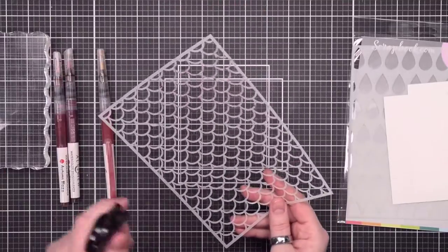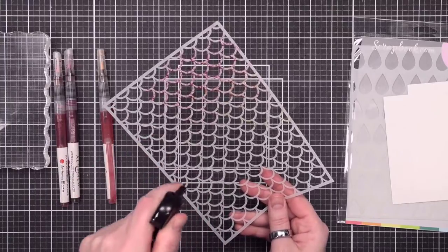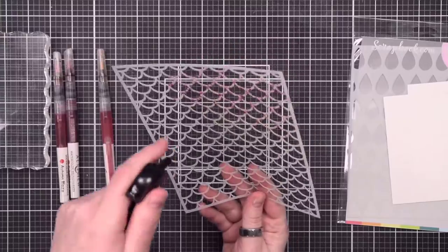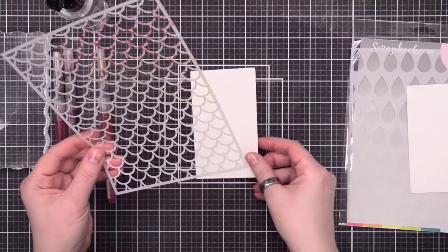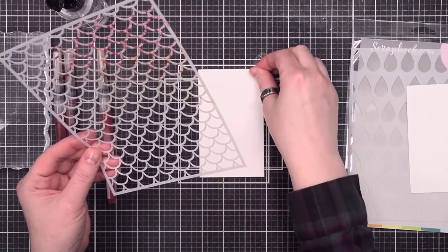There is actually a lot of color on the stencil right now — you can see those little dots of color in there. As soon as I spray it with water, you're going to see that start to activate. The color is starting to spread around a little bit. The more water you add, the looser and lighter a look you're going to get, so it just depends on what results you're looking for.